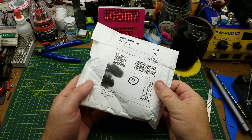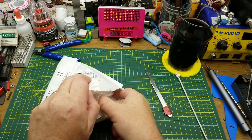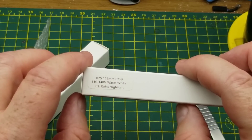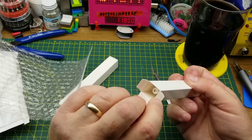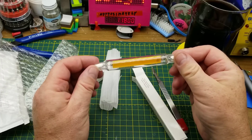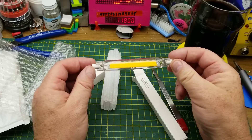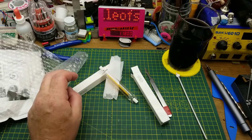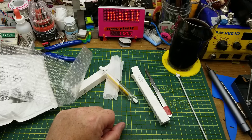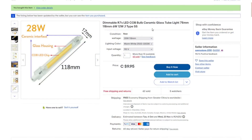Next thing calls itself 'light bulb.' The box says 118-millimeter COB, 110 to 140 volt, warm white. These are to replace the halogen bulbs in a work light I've got. The main reason I got these is because halogen lights are expensive, fragile, and screamingly hot — they just cook you when you're working. So when they die, I'll replace them with these.